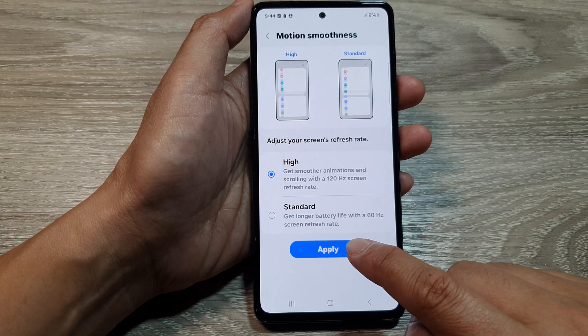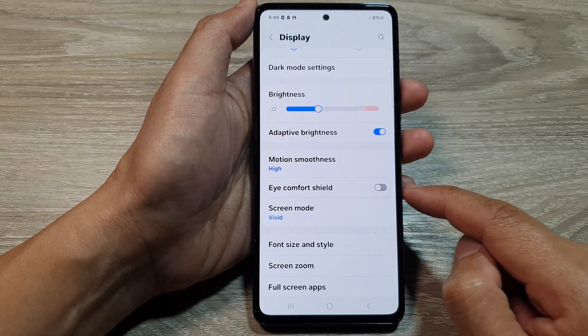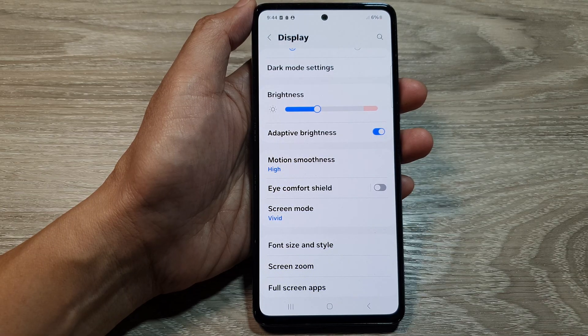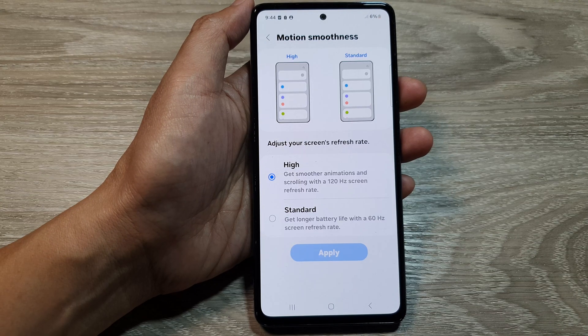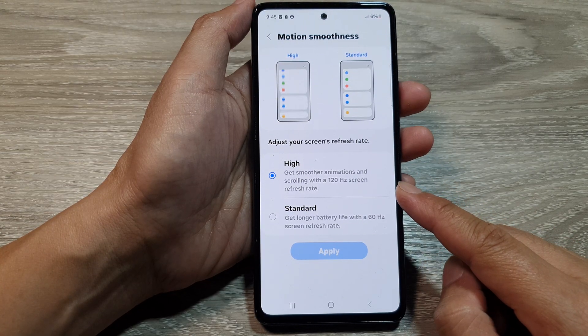Now tap on the Apply button to apply the changes. And that's it — thank you for watching this video. Please like and subscribe to my channel for more videos.